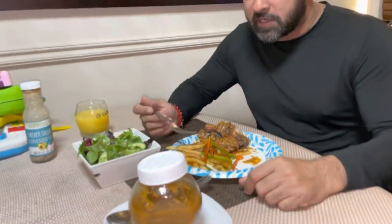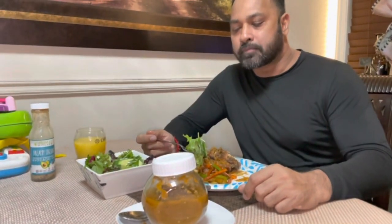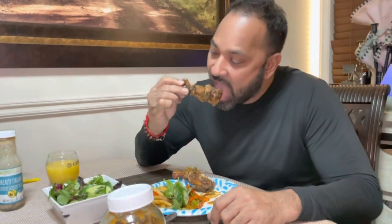This is my dinner - my nice fresh salad. How are you guys? How is that jerk chicken? Nice man, soft, tender, juicy. Finger-licking good!